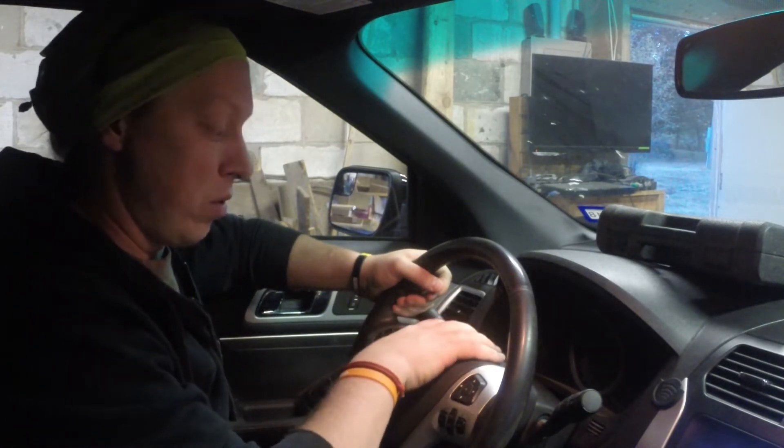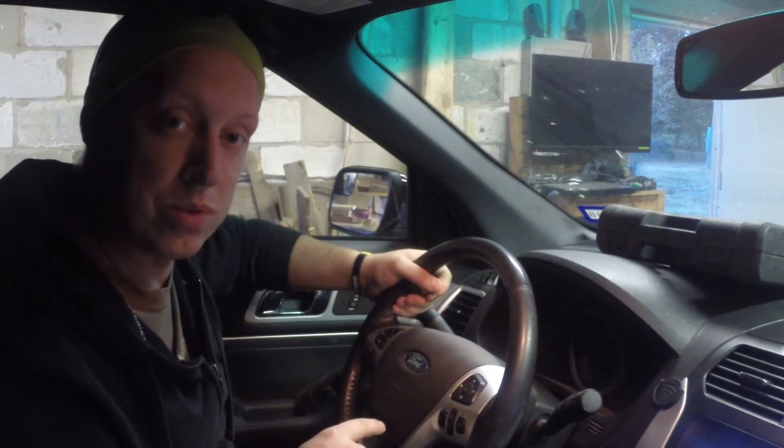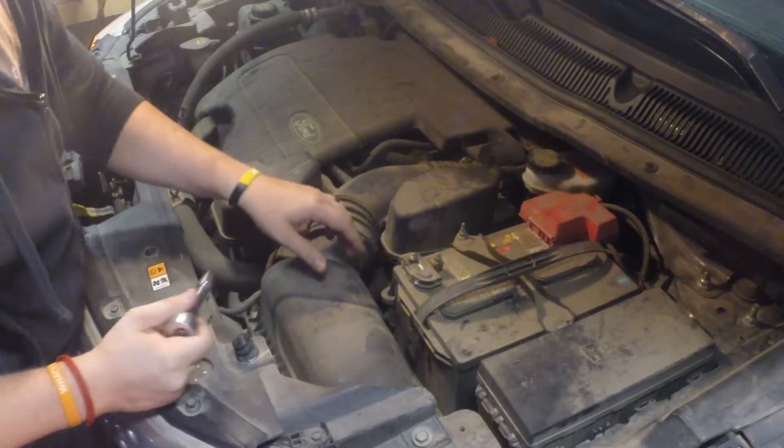Today we're going to take the steering wheel apart, get to that clock spring, swap it out, talk a little bit about what a clock spring does, how we could tell this one was wrong, and then put the new part in.